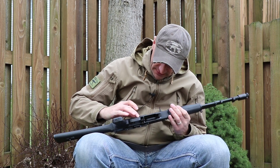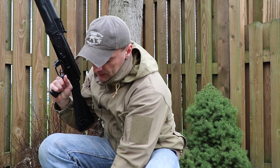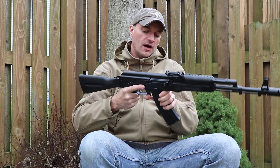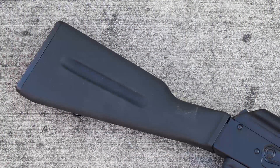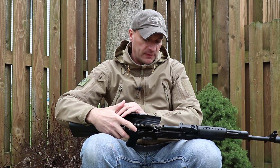The trigger guard is all looking good, and the magazine catch release is looking good too. The magazines lock in very nicely — there is some wobbling, but that's normal on an AK rifle. The stock appears to be an original Bulgarian surplus polymer stock, nothing special, and there is no opening for the cleaning kit.